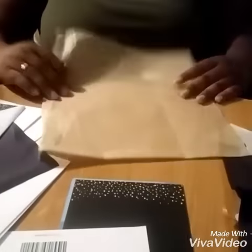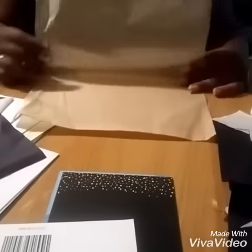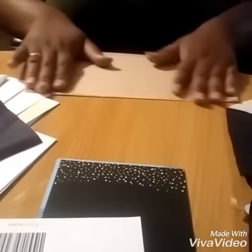Now we're going to take the gold square and we're going to fold it into three. It's just so it gives it that thickness so it's not so transparent — you don't see so much of the black.